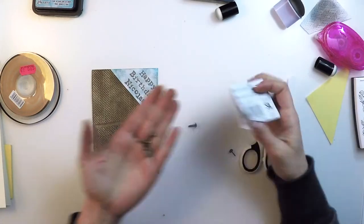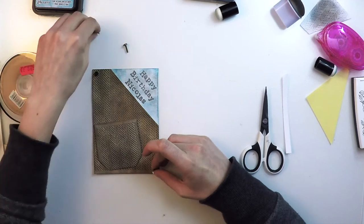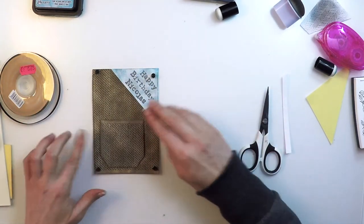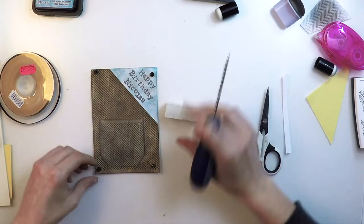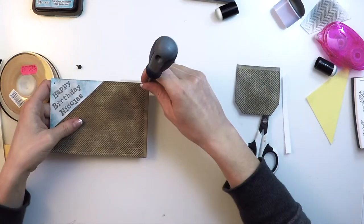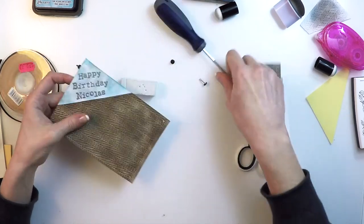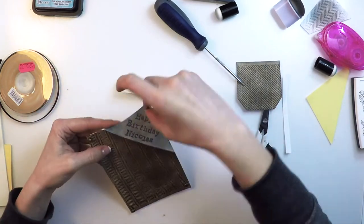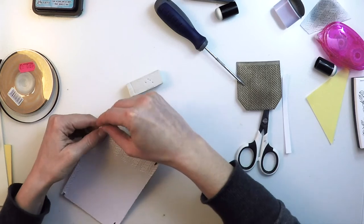Now let's decorate the card. I'm going to use some brads for the corners. I'll be making a hole by placing a little piece of foam underneath the card, then I'll use a punch to make a hole on each corner. I'll pass the brads through the holes and open the legs on the other side. Since they are very close to the edge I'll be cutting the remaining legs with tin snip scissors to make sure they don't appear on the other side.